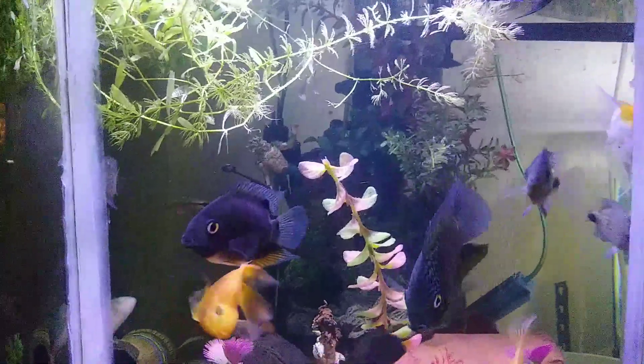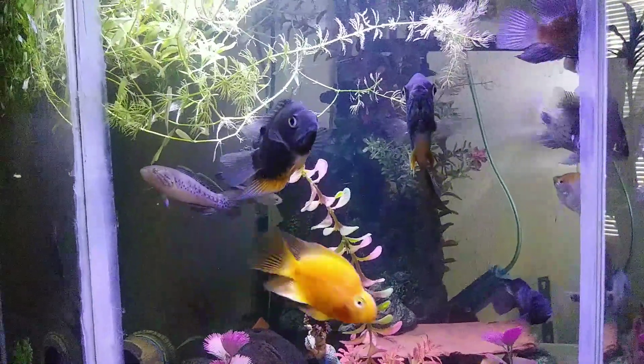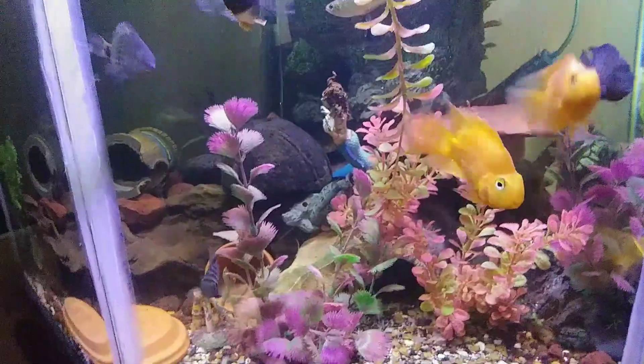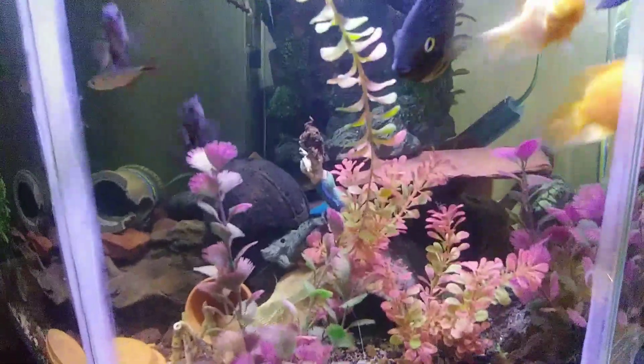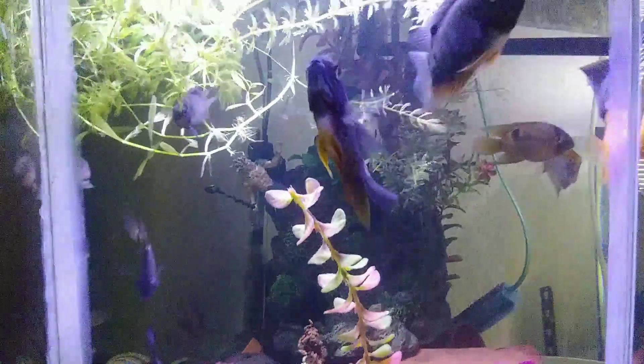Hey YouTube, just doing a quick little update on my 55-gallon home tank. I started moving some fish around and put these plastic tanks in here so the novice fish have somewhere to dodge the other fish when they get a little bit aggressive.